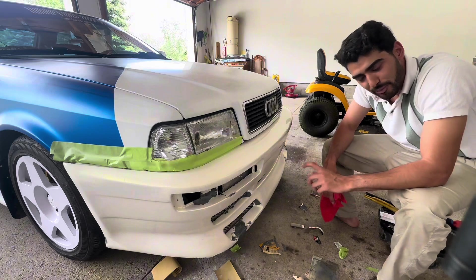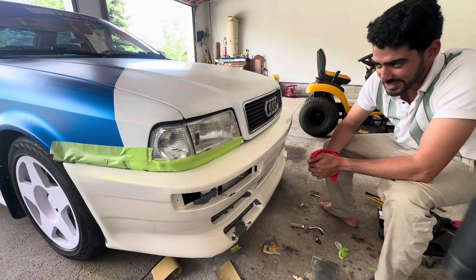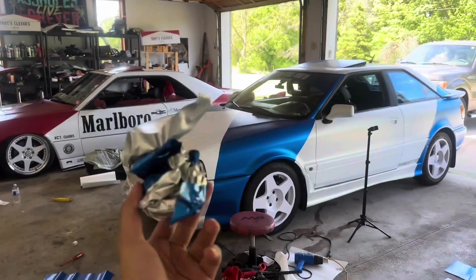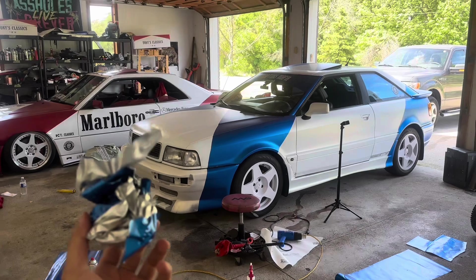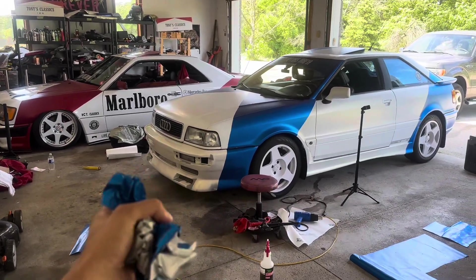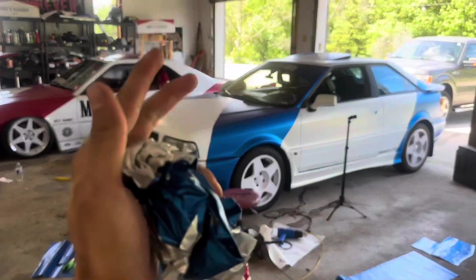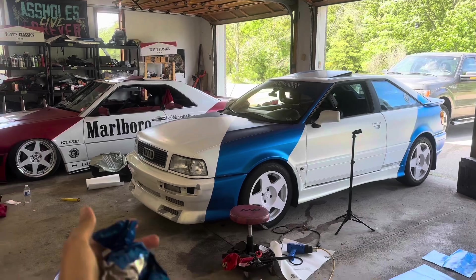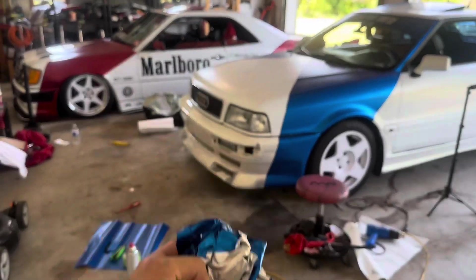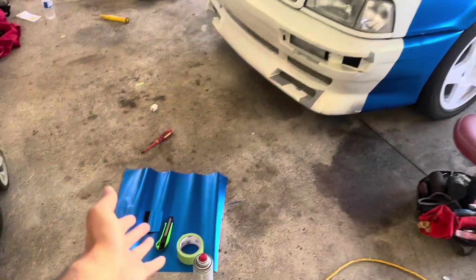I actually did a pretty good job. I just need to go over it with some sandpaper to smooth it out, then maybe a little bit of primer, and that's it. I think I'm going to wrap it myself, so stay tuned. Just to give you guys a little update — we actually completed the front bumper all by ourselves. It's pretty cool, you know, it's not just throwing money at a build; it's something I can put some sweat and tears into.